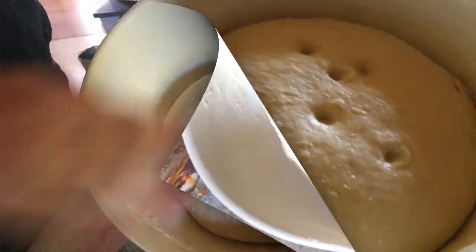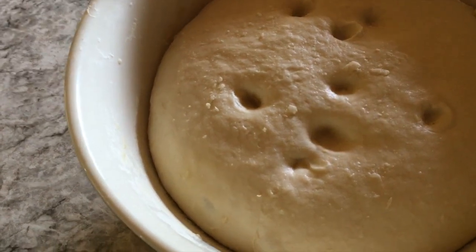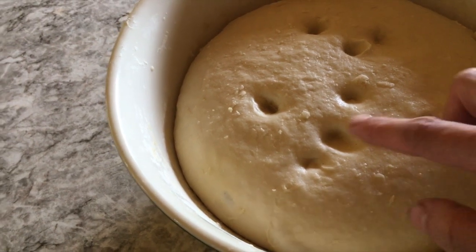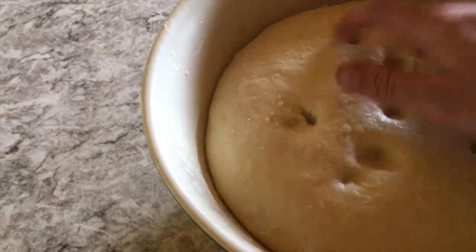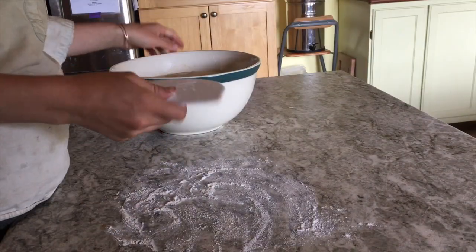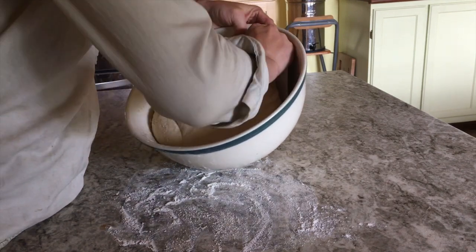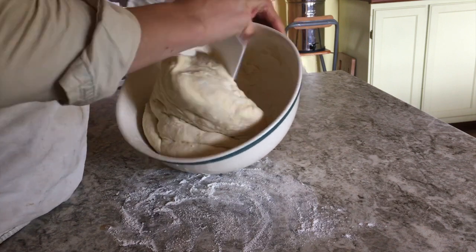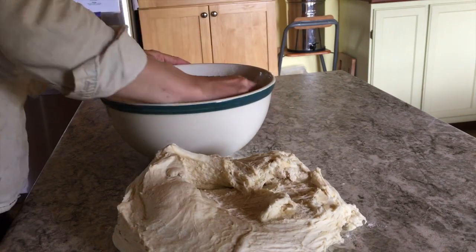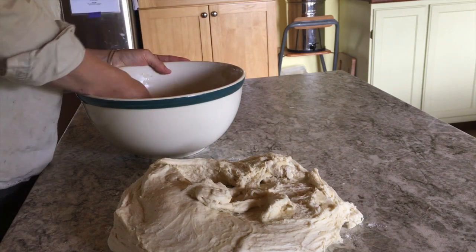Now we're going to let it sit until this afternoon. When I poke the dough and it doesn't bounce back, this means it's given all the rise it has to give. If it bounces back quickly it needs to rise more. You can see by all these indents left that it's got no more left to give — it's time to shape.